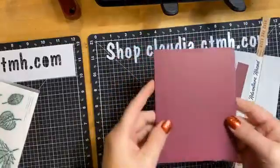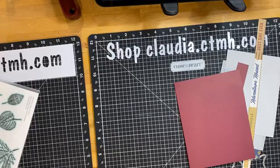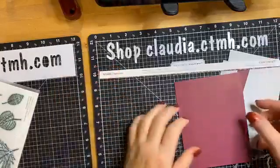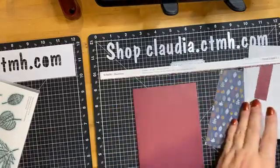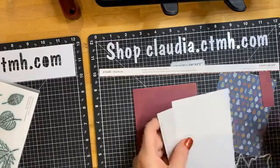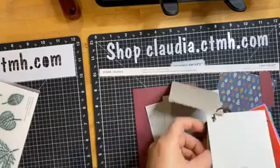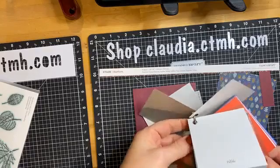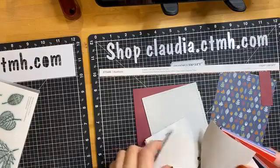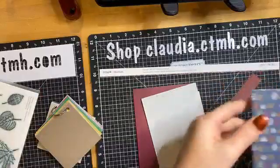I've got this burgundy maroon paper — let me check the color. It is paprika — oh no, it's sangria. And then we've got this gray, which I honestly don't know the name of. Let's look — it's like a meek or a pebble. Yeah, I think that's pebble.